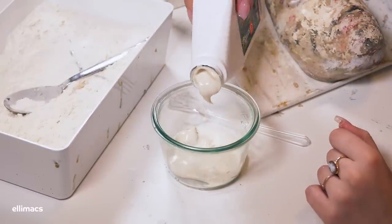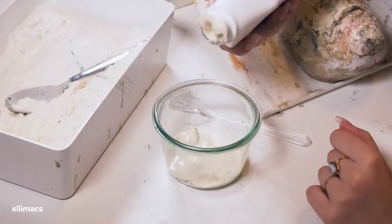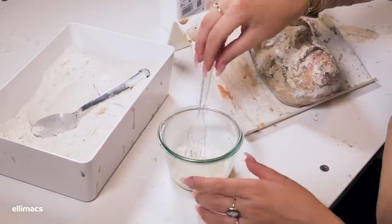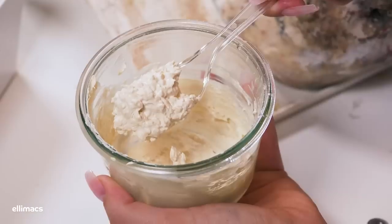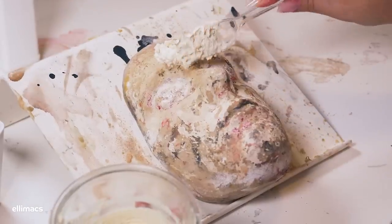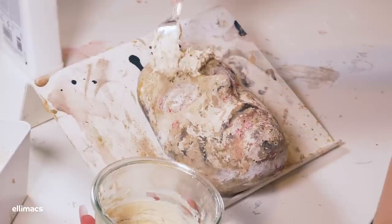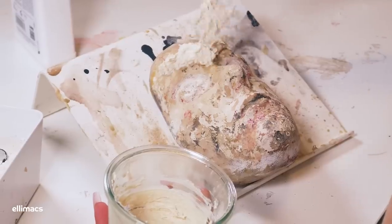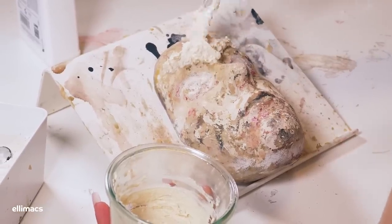Jumping straight into preparations for this look, we need a prosthetic as I want that classic angry vampire forehead. To do this I create a mix of liquid latex and regular wheat flour — stir it all together, adding a small amount of flour at a time until you reach a consistency that looks a bit like this. Most important is that it's dense enough to hold its shape while you sculpt.